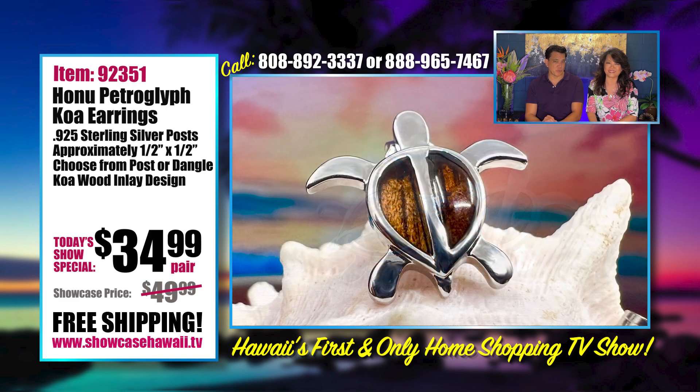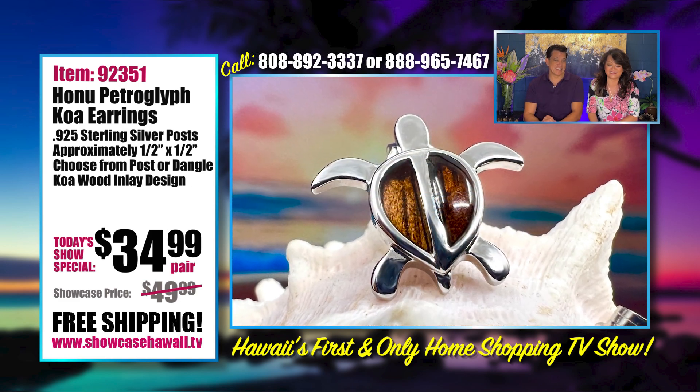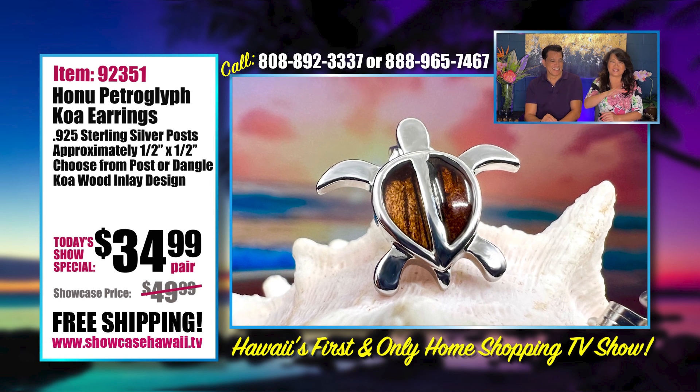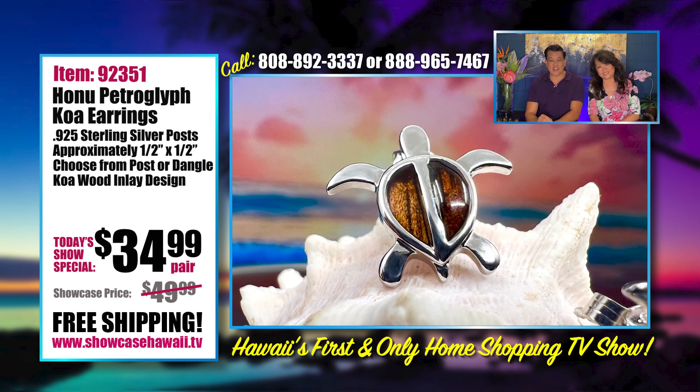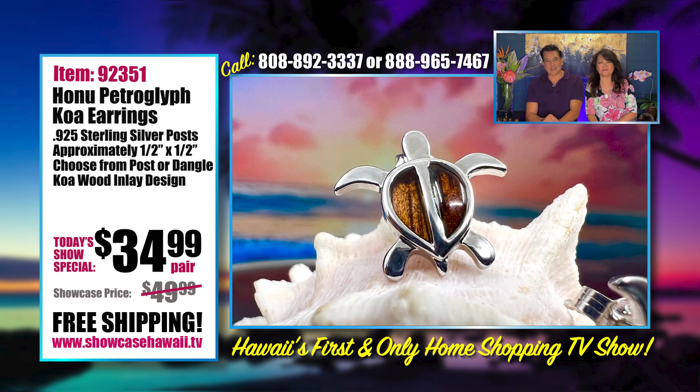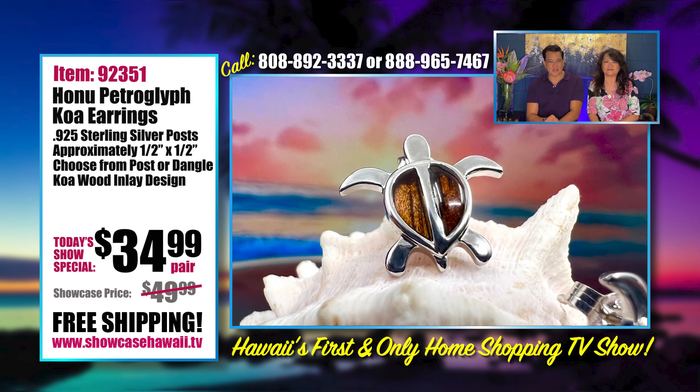So comfort your earlobes with these petroglyph Honu earrings — they're going to love it. They're comfortable, affordable, and lightweight, and I can't say enough nice things about them.